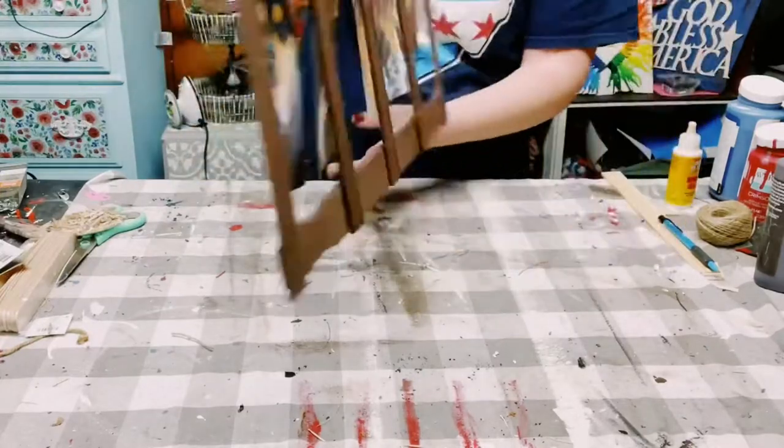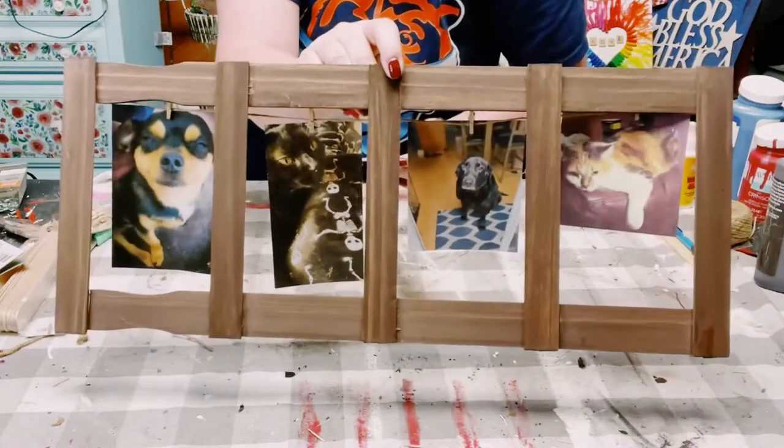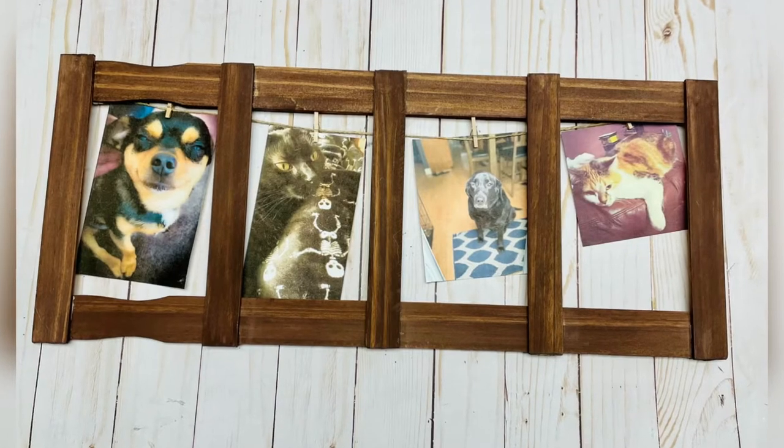And there you go! Look at how adorable this came out. This was super inexpensive to make. I hope this inspires you to create your own — if it did, please be sure to sprinkle the love.